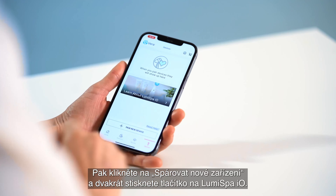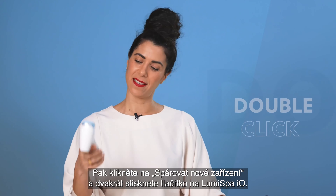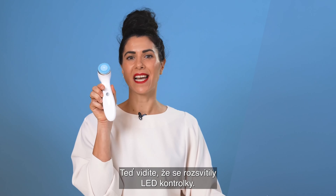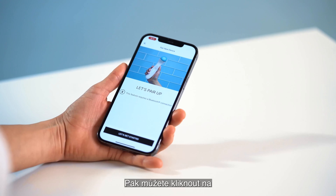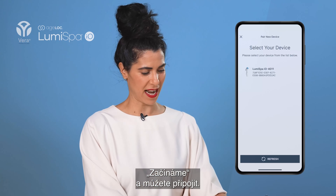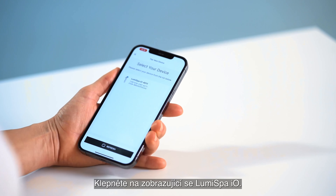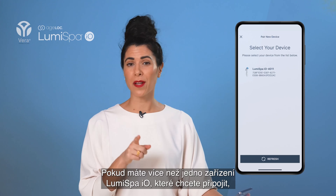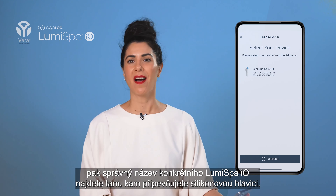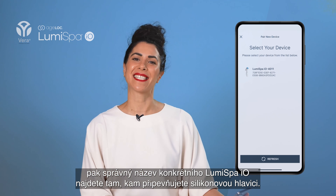Then press Pair New Device and double-click on your Lumis Bar. Now you see the LED lights are turned on. Then you're ready to press Let's Get Started and Ready to Connect. Tap on the Lumis Bar that shows up. If you have more than one Lumis Bar, you can find the correct name where you attach the silicone head.